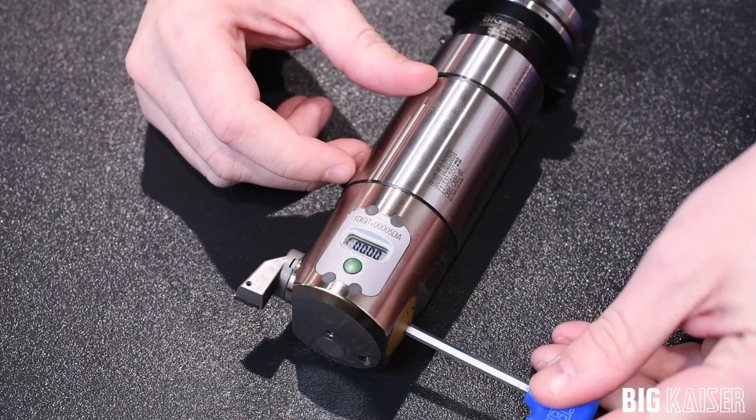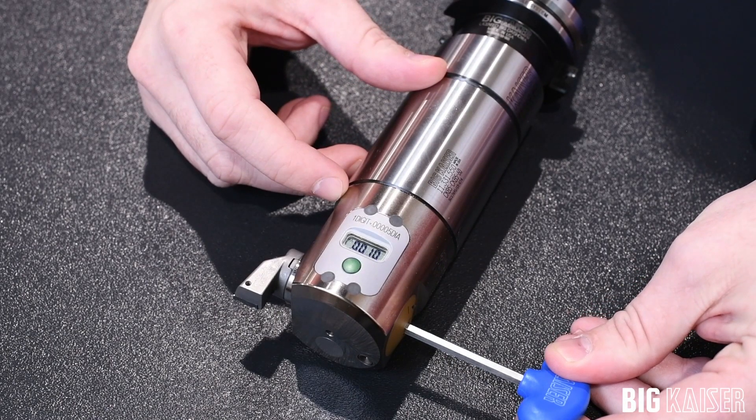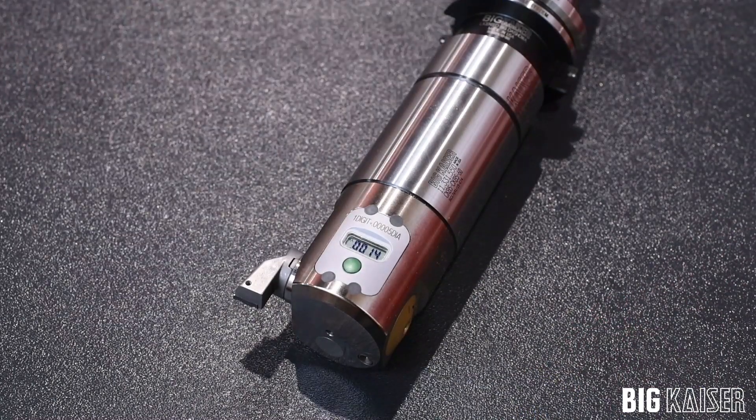From there you can insert your wrench and make your adjustment. Compared to traditional boring heads, this gives you accurate feedback that the head has moved the exact amount you have made the adjustment for.